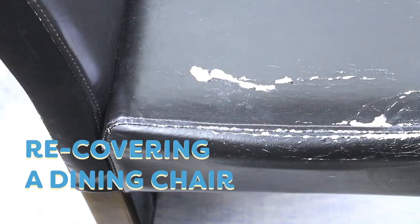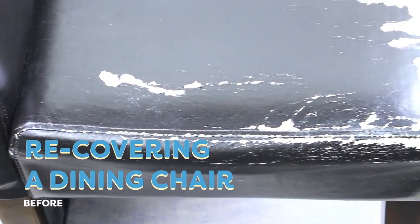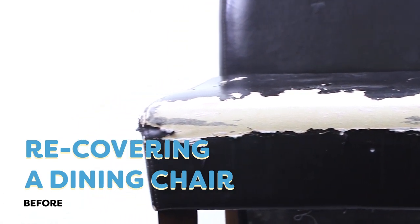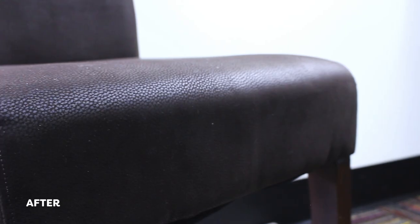Welcome back! Today I'm going to show you how to recover a dining room chair. The covers on dining chairs get a lot of use and often need to be replaced long before the chair itself has worn out. Now this might seem like a daunting task, but it's actually simpler than you think.